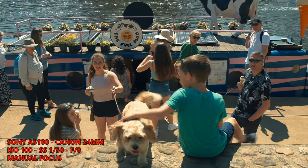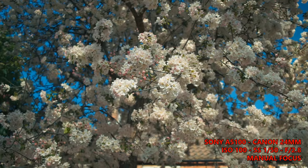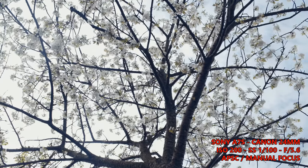Lens charts are one thing, but in real world images I find this lens to be ridiculously sharp and perfectly usable at f2.8. The chromatic aberrations have not been a problem in my video images.